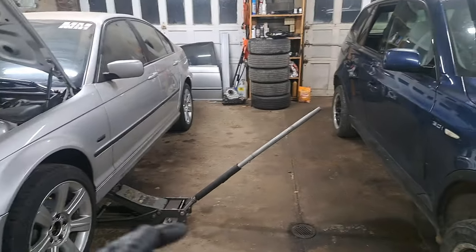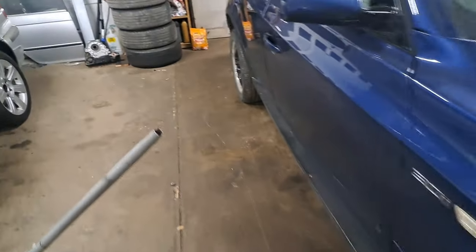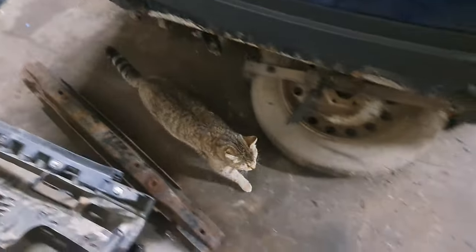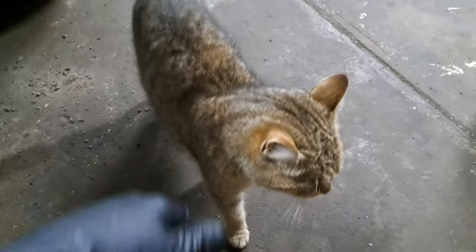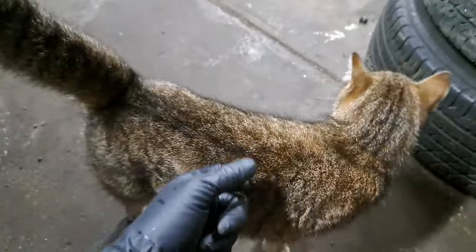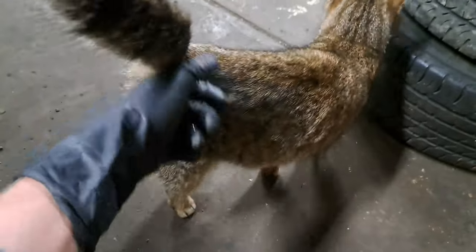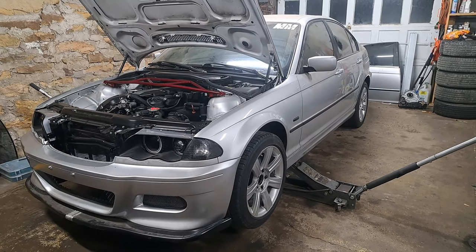I can hear my cat at the door — let's welcome her into the shop. Her name is Jasmine. I'd love to pet her but my hands have a little ATF on them, so just some knuckle petting. She's probably hungry and wants some food — we'll feed her in a moment.